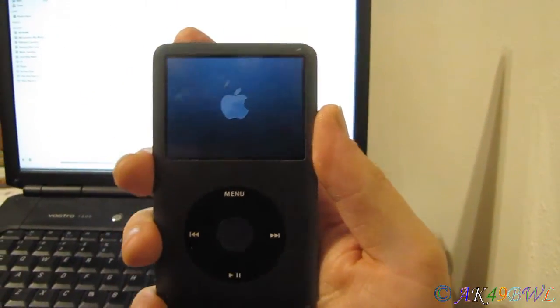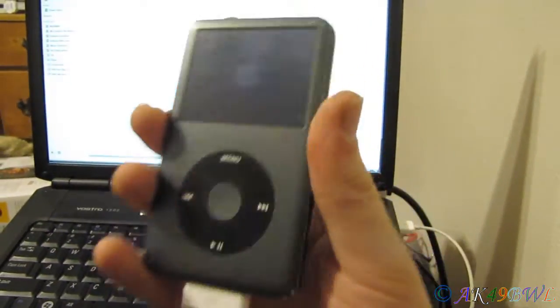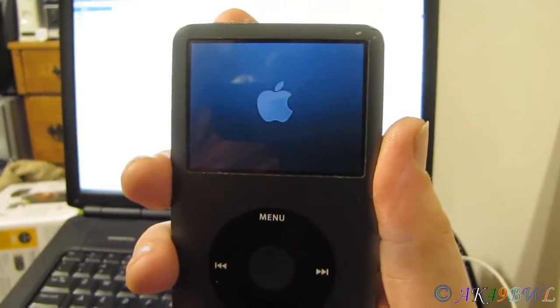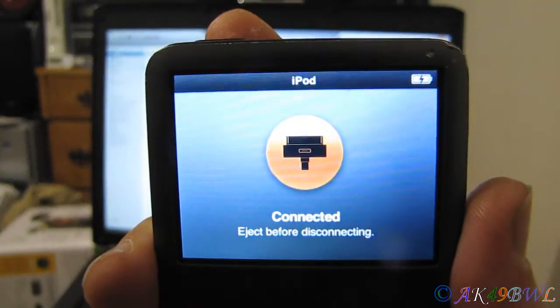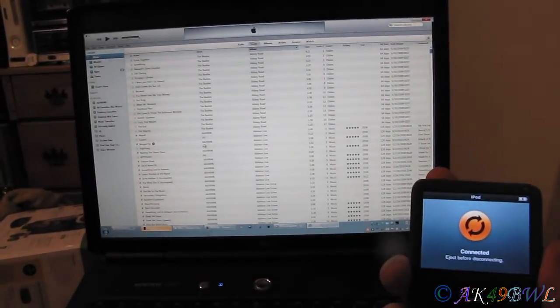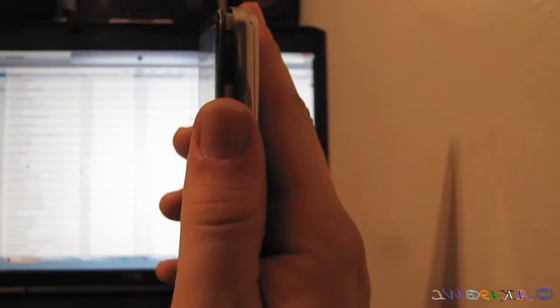The good news is the iPod still works with the new hard drive in it. The bad news is the replacement hard drive I bought is too big for the iPod and I can't close the case. But it's working — I'm just running it with iTunes here. On a base level it's at least working, but I can't keep this hard drive in it because it's too thick.